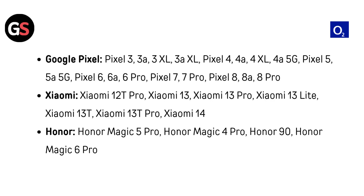For Google Pixel: Pixel 3, 3A, 3XL, 3A XL, Pixel 4, 4A, 4XL, 4A 5G, Pixel 5, 5A 5G, Pixel 6, 6A, 6 Pro, Pixel 7, 7 Pro, Pixel 8, 8A, and 8 Pro.